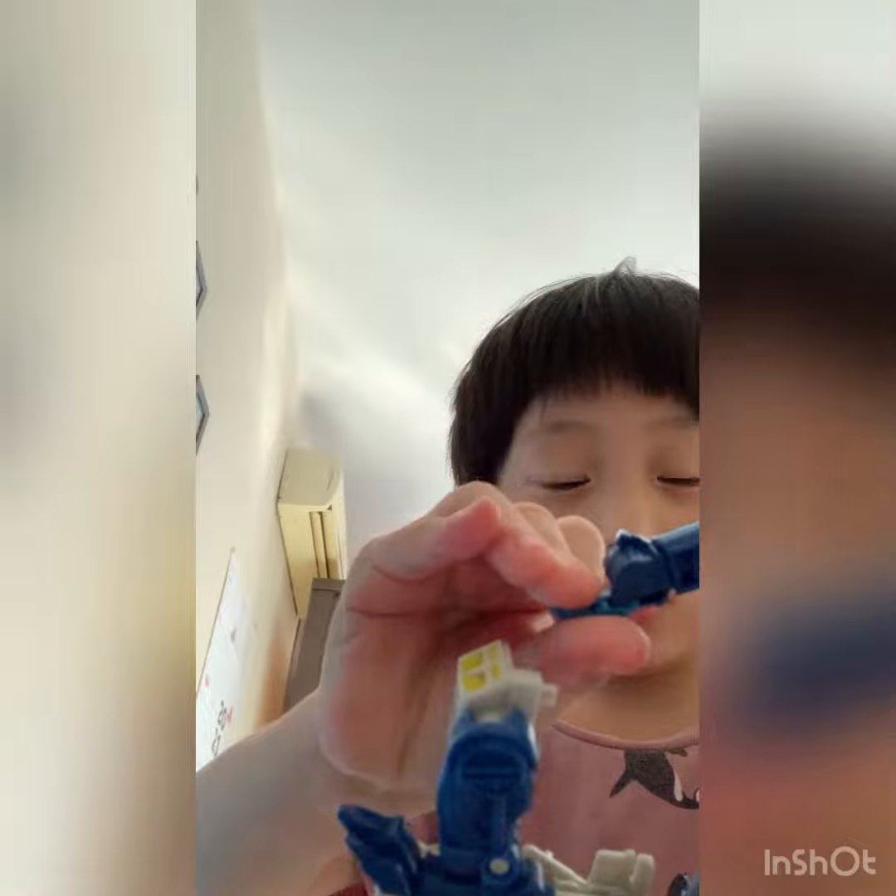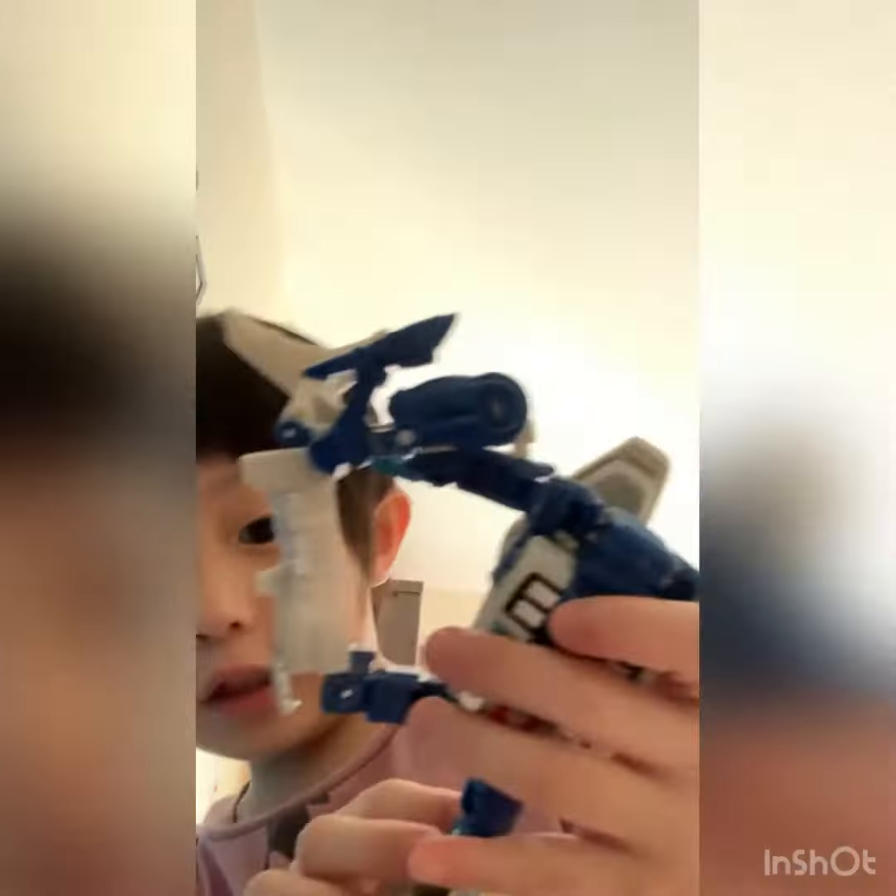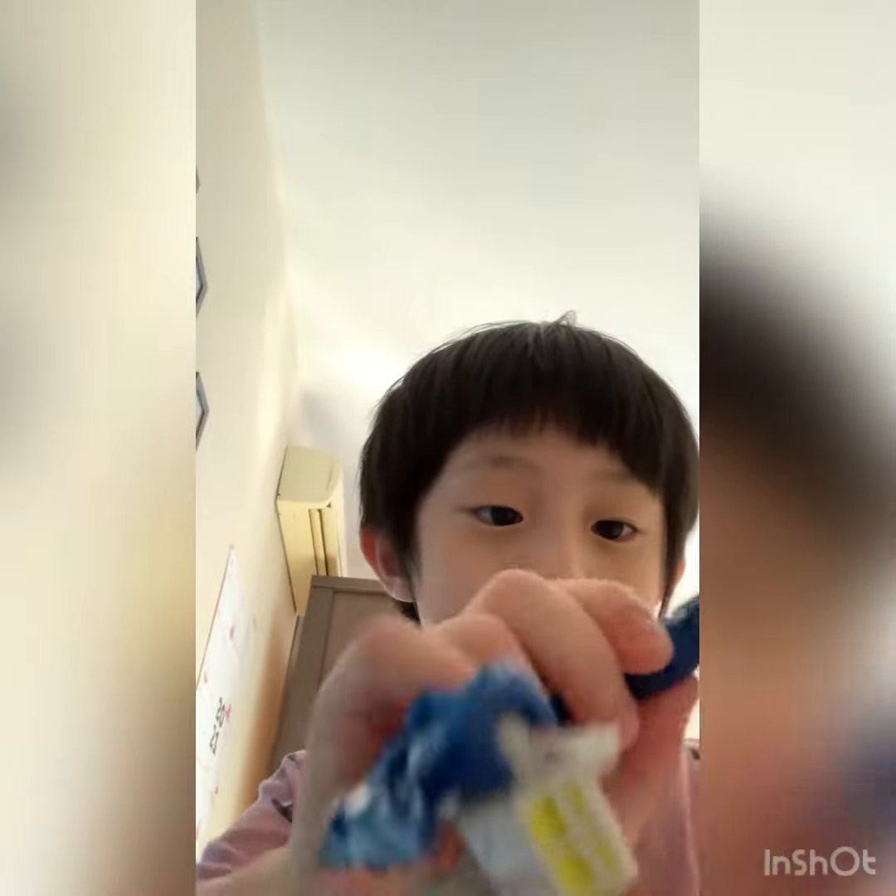And then the fingers, turn it around. Put it like this, and then that's the next one.